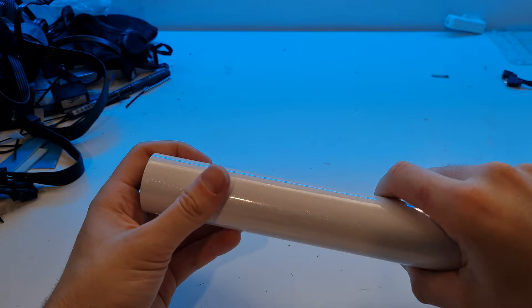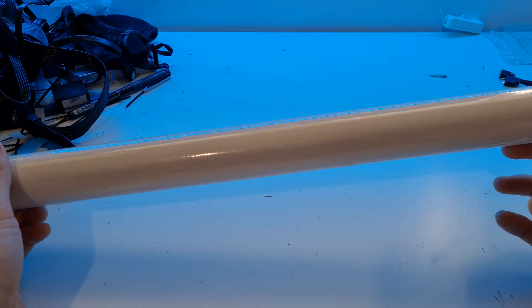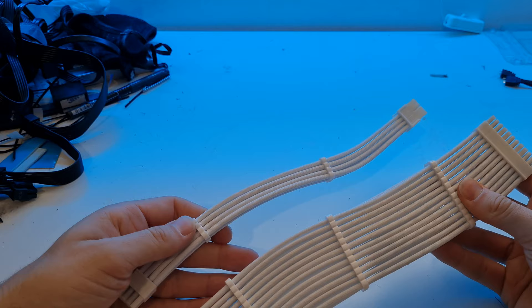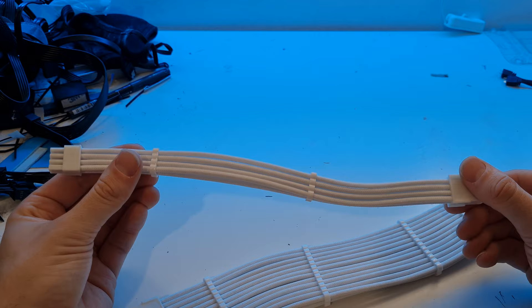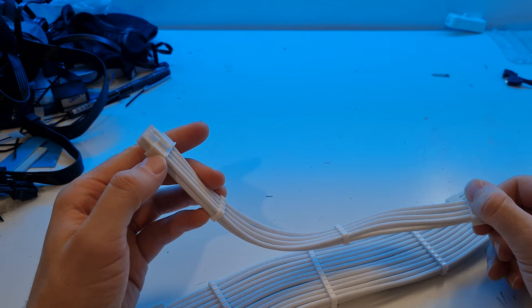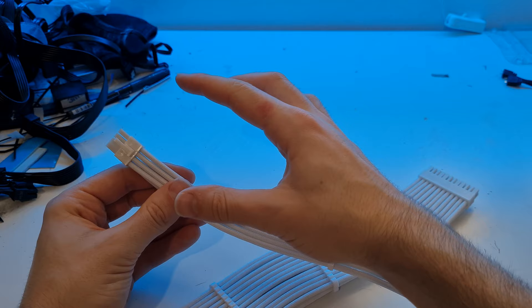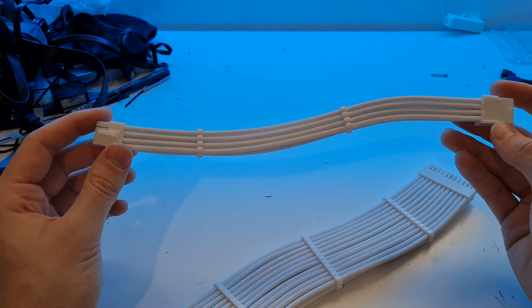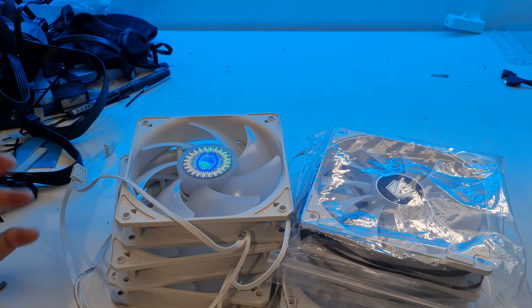For a bit of artistic flair we're going to vinyl wrap the power supply in white to continue that lovely clean look. We also have some white sleeved cabling - the thing we like about these is you've got the combs going all the way around, so it doesn't matter which way you turn the cable it's always combed. The plugs are white as well, and you can have the comb covering both eight-pin connectors if you need them, which looks really clean.